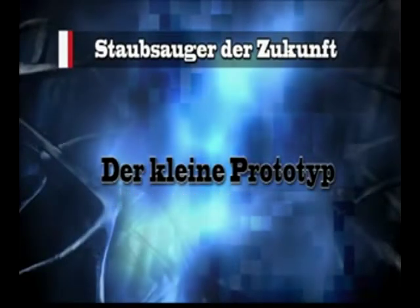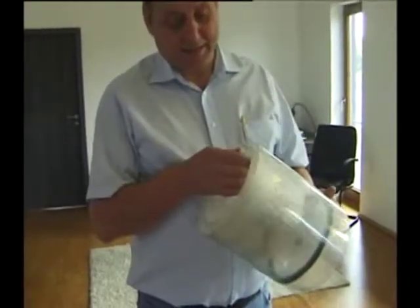The Small Prototype. After studying the current state of vacuum cleaners, we have built a small prototype of a closed system vacuum cleaner to see if our design would work in practice.